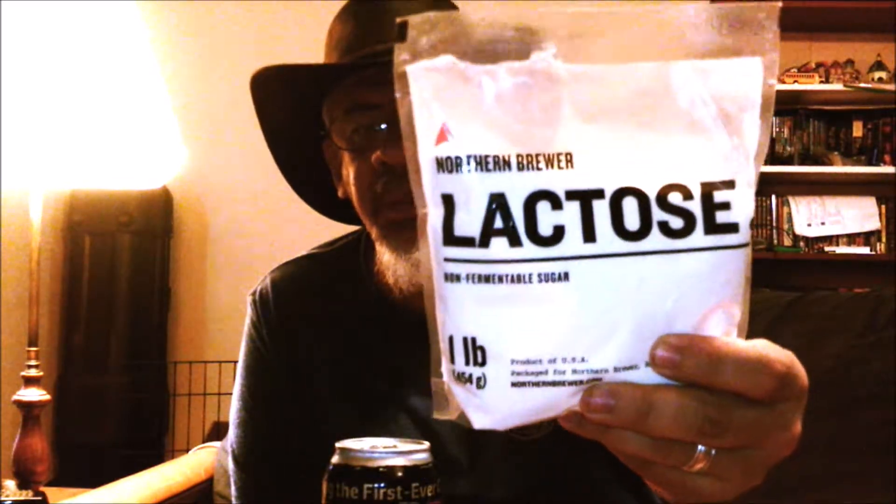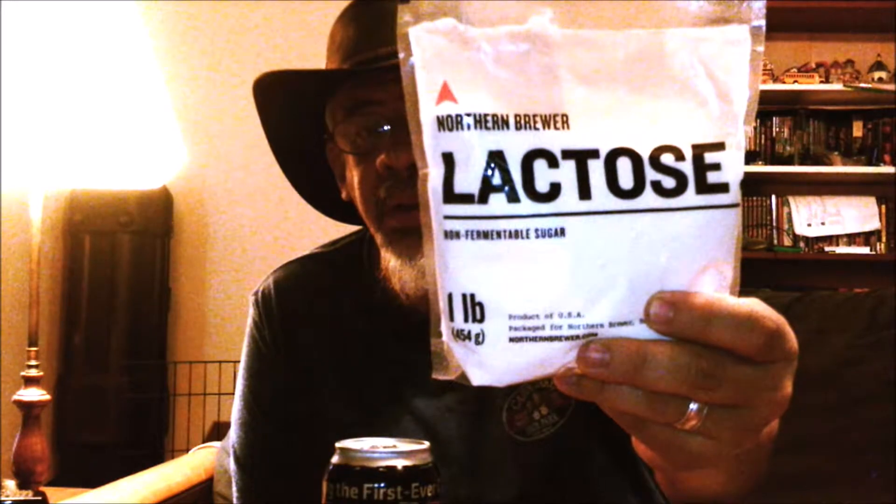And this here is lactose. This is a non-fermentable sugar. When I do coffee brews, I always put a couple of pounds — depending on the size. This is either gonna be a two or three gallon batch, so I'm gonna only use two pounds of lactose. It does add a little bit of sweetness to the flavor, but not a whole lot — you have to be looking for it to actually taste it. But what it does is it smooths it out, makes it kind of silky. It's hard to put into words what it does when you're working with a coffee product.